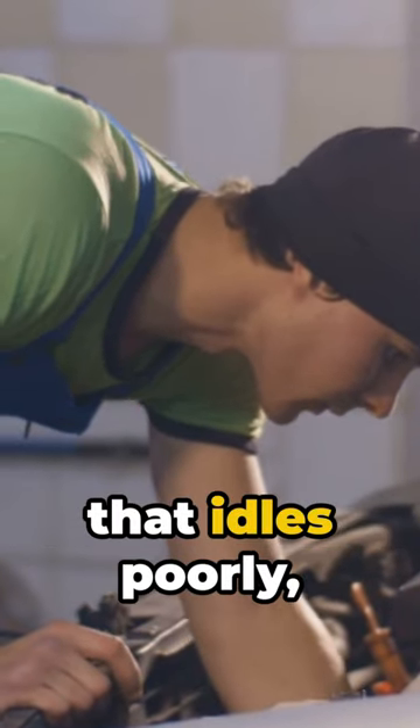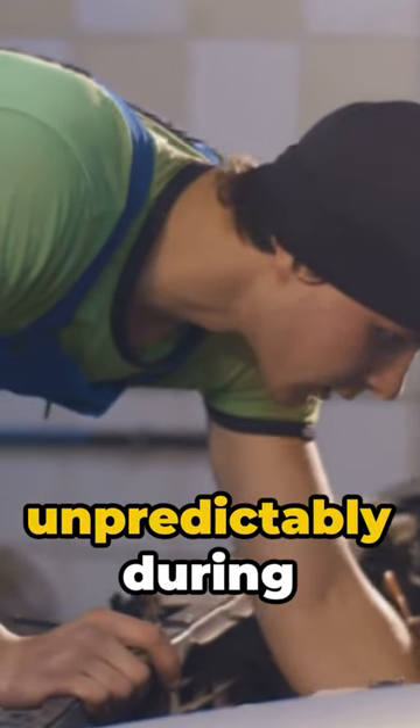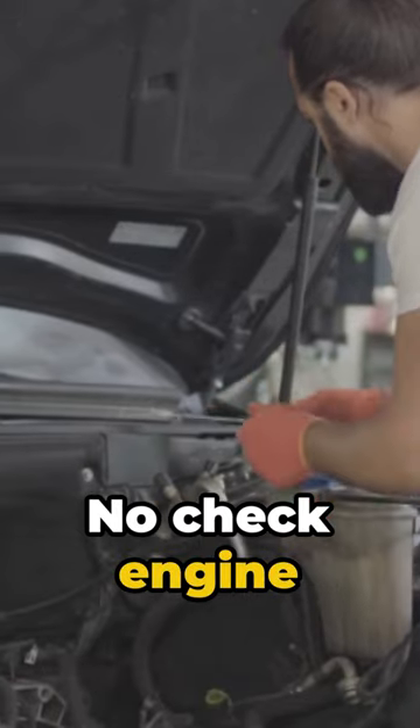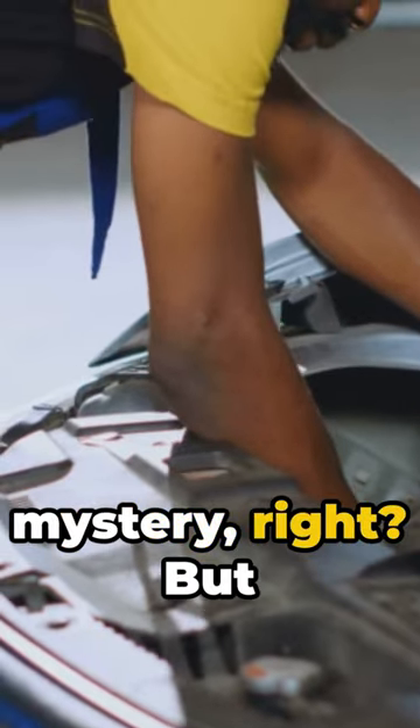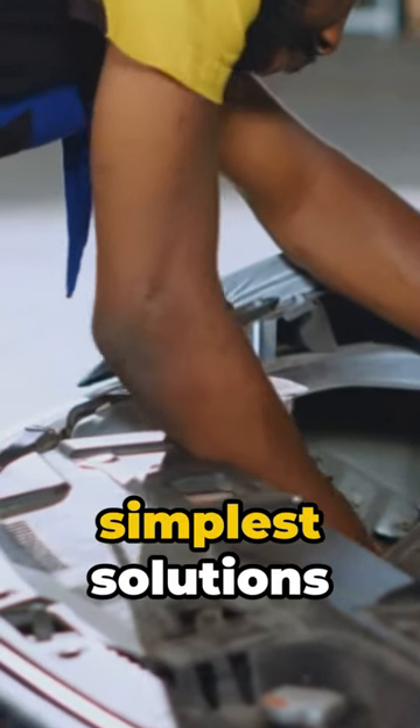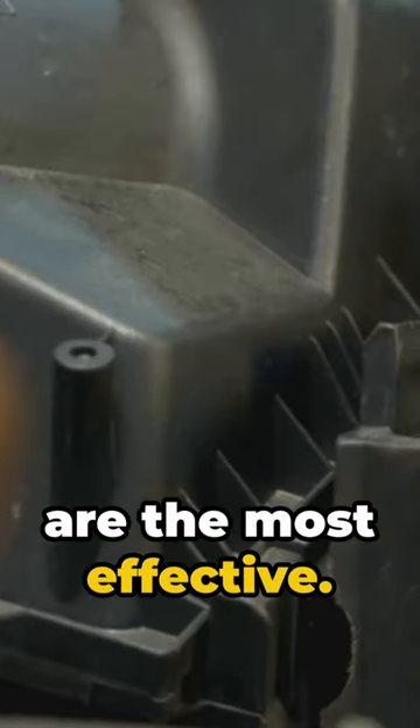Picture this: a car that idles poorly, cutting out unpredictably during your drive. No check engine light, no codes on the scan tool. You'd think it's a mystery, right? But sometimes, the simplest solutions are the most effective.